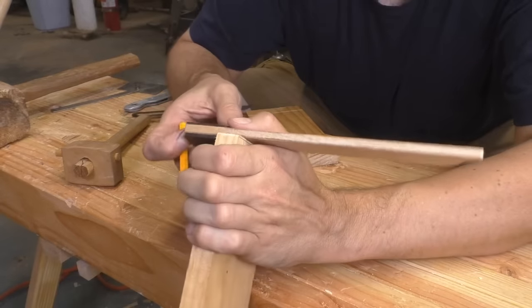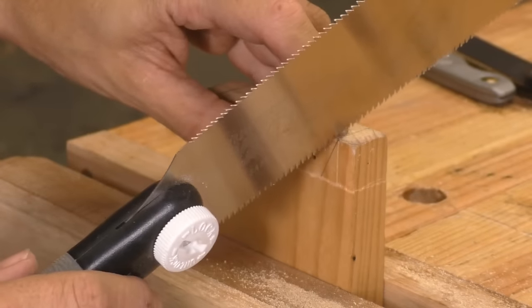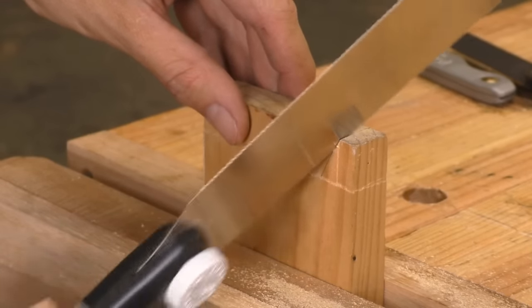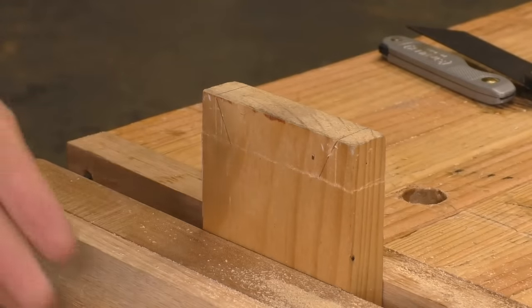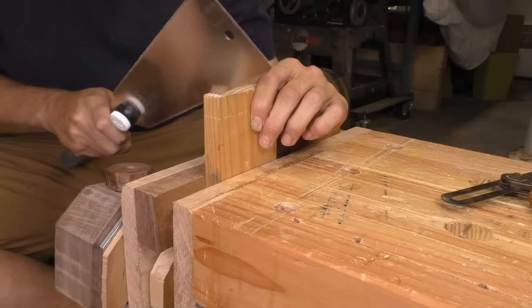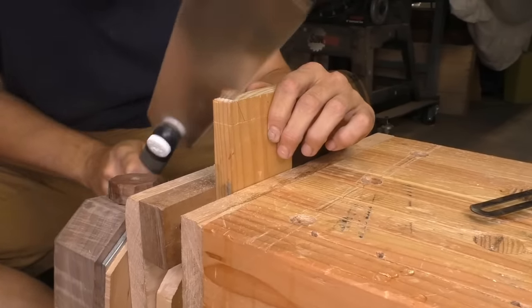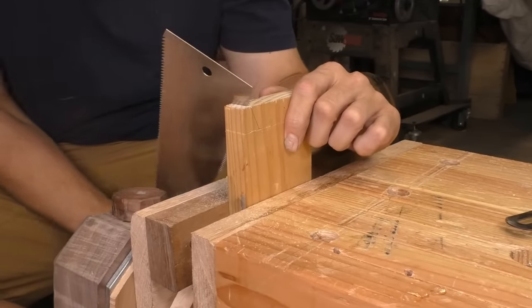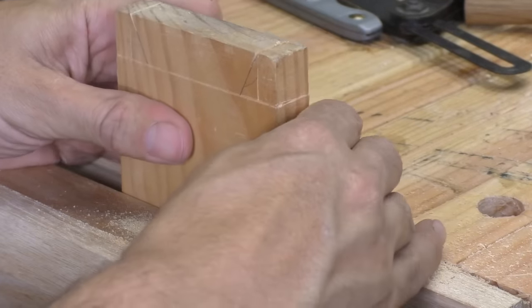Now it's time to saw out the waste around the tails. I'm constantly refining my technique with this Ryoba saw, and one of the things I've learned from my viewers is to only cut what you can see and to cut everything as a series of triangles. So I'll start with my fine cross-cut teeth and saw along both lines at once — the top and the side facing me. I'll continue that line until I've reached the corner on both edges, and I'll switch to the rip teeth once the kerf is established. That's going to make the cut a lot faster.